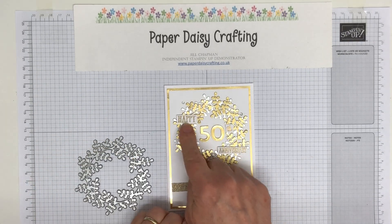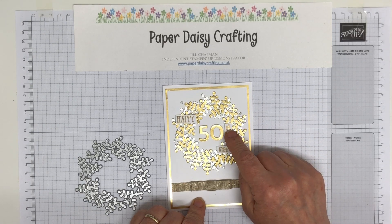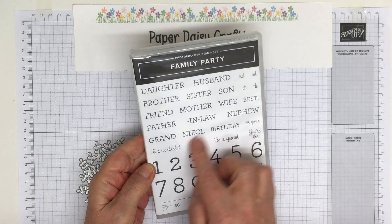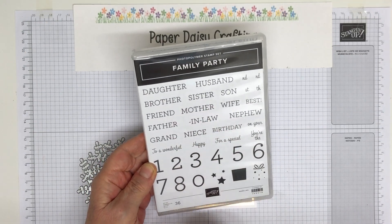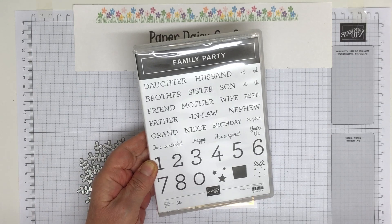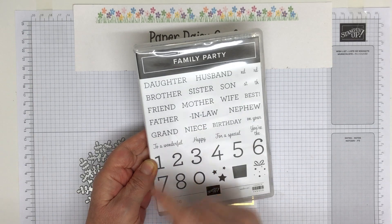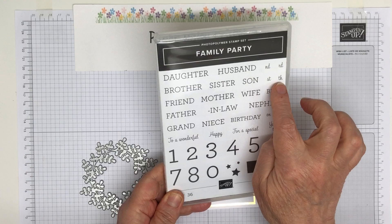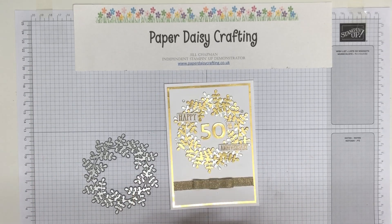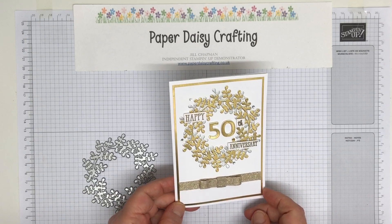I've used some words from the Well Said stamp set to make my 'happy anniversary.' The 'th' comes from the Family Party set — I thought I would use it more, but because it says 'mother and father' instead of 'mum and dad,' I haven't used it as much. I'm just using that little 'th' for my card today. I've used the Playful Alphabet to do the numbers in the middle.